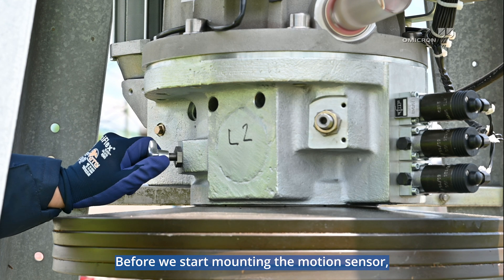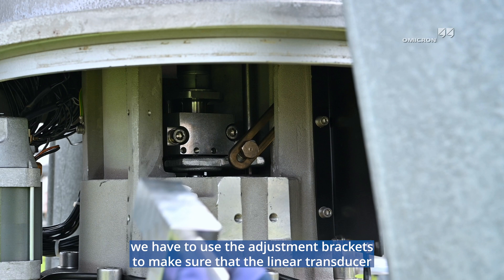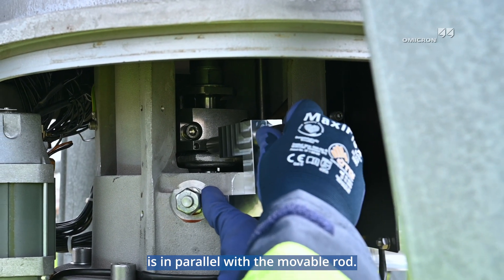Before we start mounting the motion sensor, we have to use the adjustment brackets to make sure that the linear transducer is in parallel with the movable rod.